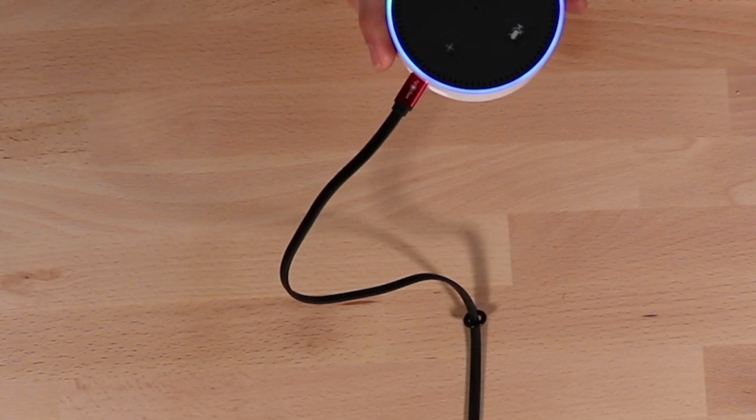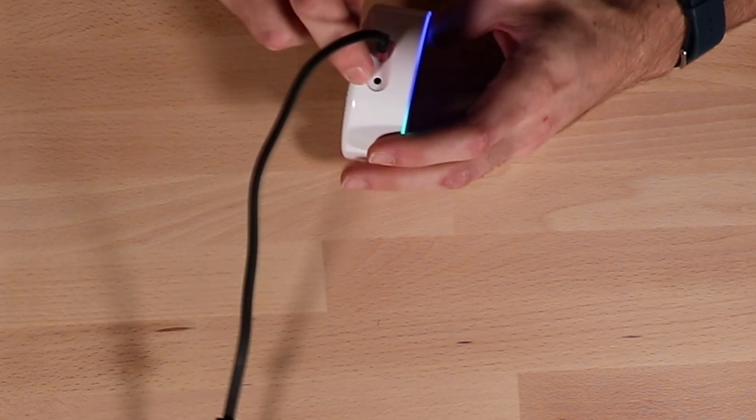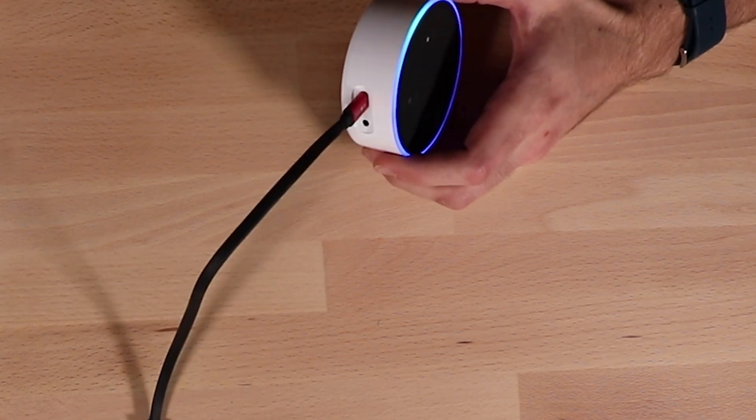Hey Echo. Oh! Echo, play some jazz. Here's a station for jazz music — all jazz from Amazon Music. The sound is terrible. It's the opposite of the big Echo which sounds great. This Echo has like one tinny speaker. But it has an eighth-inch mini jack next to the USB port where you're supposed to plug it into your stereo system. That makes sense.